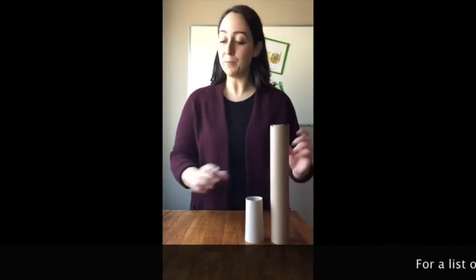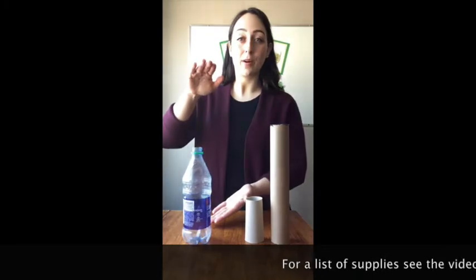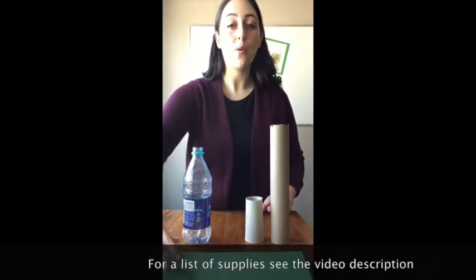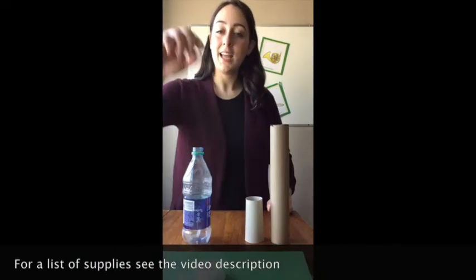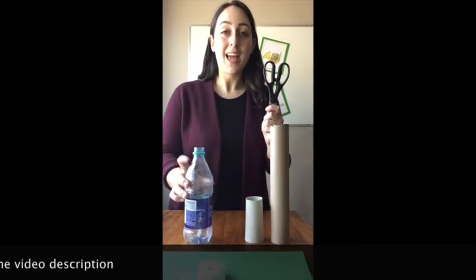But if you still want to do the trumpet, you can follow along. For this activity, you will need a paper towel tube or a toilet paper tube. You will need a water bottle or a two-liter bottle. You will need some construction paper or card stock. You will need some tape and a very sharp pair of scissors, or you might even need a knife depending on how hard it is to cut your water bottle. Let's get started.